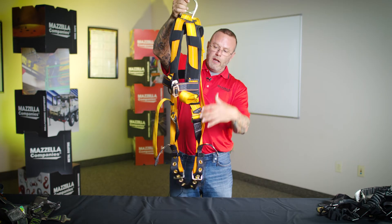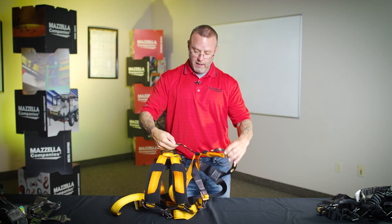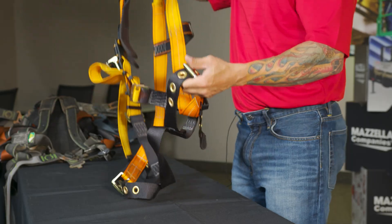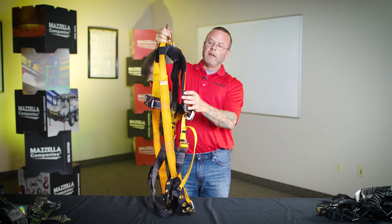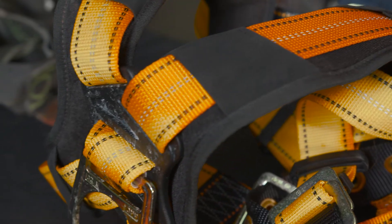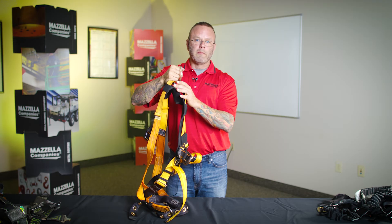Working my way down and checking all the different pieces of hardware, this harness has a number of grommets for adjustment of the lower legs. We're going to want to make sure there's no deformation in any of these grommets or buckles. As I look through this, I haven't found any tears, cuts, or heat damage — but what I have found is UV damage. You can see the color of this part of the webbing is very bright and vibrant orange, while other pieces of webbing have faded quite a bit. That fading indicates some sort of loss of strength in the webbing itself, which would be cause to reject it and pull it from service, documented on the inspection report.